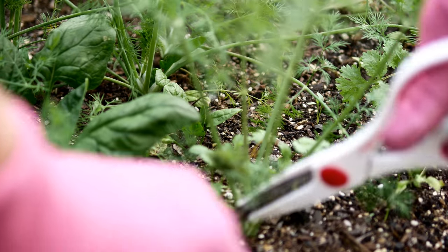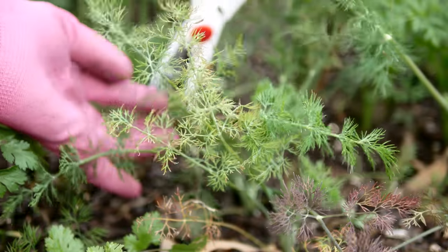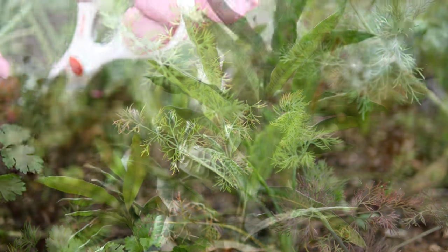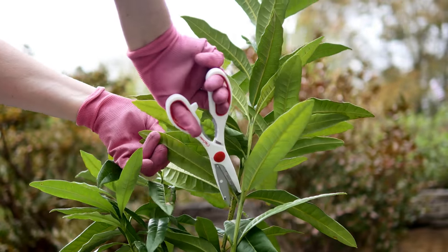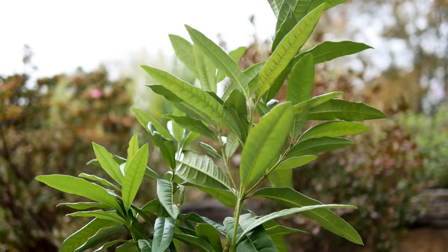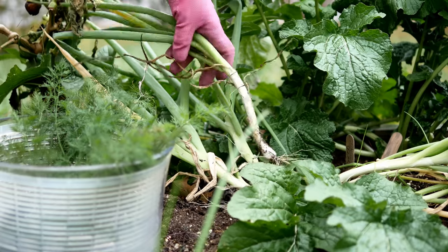I remembered one of my favorite ways to use dill is in Swedish meatballs. Most Swedish meatball dishes call for parsley, so if you don't have dill feel free to use easy-to-find parsley. One of my favorite flavors in Swedish meatballs is allspice — I have a little allspice tree here and thought it would be fun to use a few of the leaves in the gravy.